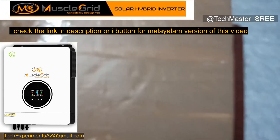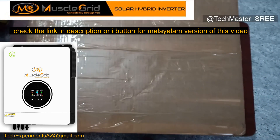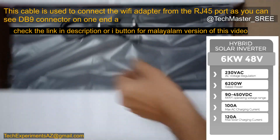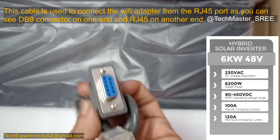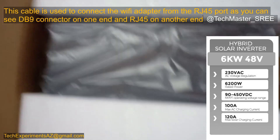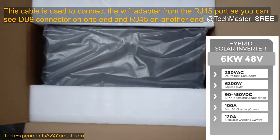This is the packing they are sending. They have used the original packing with just some tape added. We can check the contents inside this package. First, you can see the cable used to communicate with the Wi-Fi dongle — it's an RJ45 to RS232 connection.